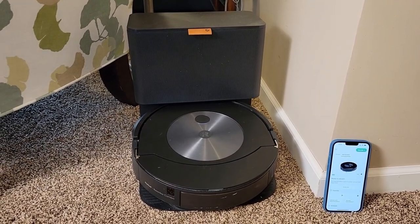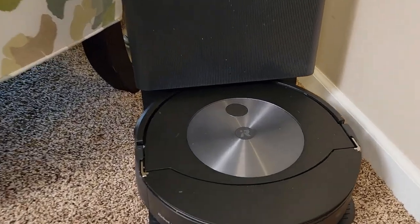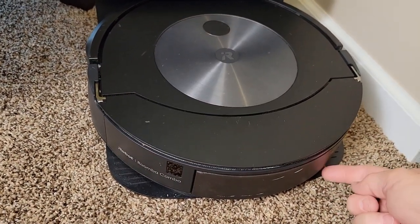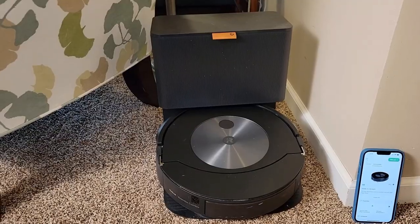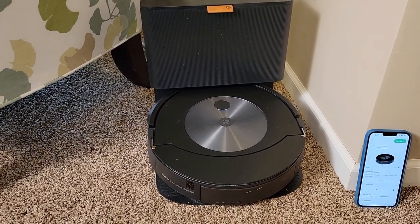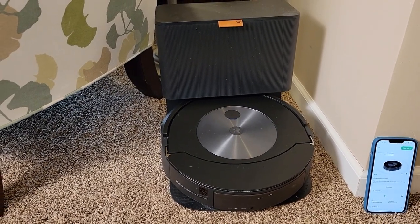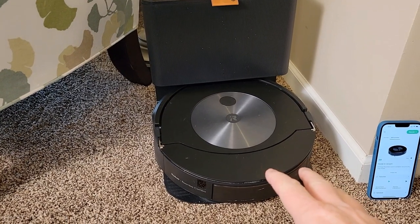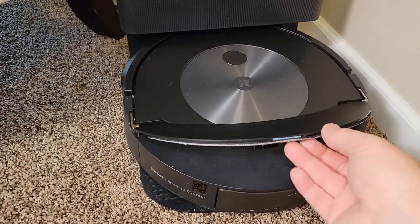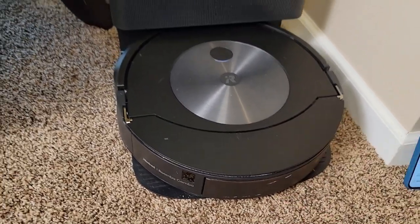This has the self-emptying base, but it also has the mop attachment. I really like the mop attachment because it stows itself, but when it wants to mop, it's going to move it around to the bottom and mop. I've got this kind of tucked away behind a chair and it works. I've been using this vacuum cleaner for over three months now and I absolutely love it. Even though it's a mop vacuum, I can put the base unit on carpet because it stows the mop head and doesn't have to drag the mopping head over carpet to get to its base unit.